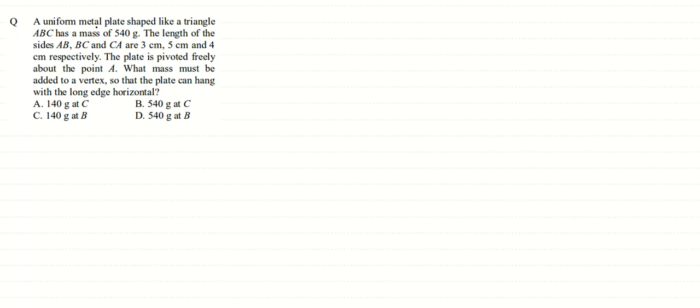In this question we are given a uniform metal plate shaped like a triangle ABC with mass 540 grams. The length of the sides AB, BC, and CA are 3 cm, 5 cm, and 4 cm respectively. The plate is pivoted freely about point A. So we are given a 3-4-5 triangle which is pivoted at point A.